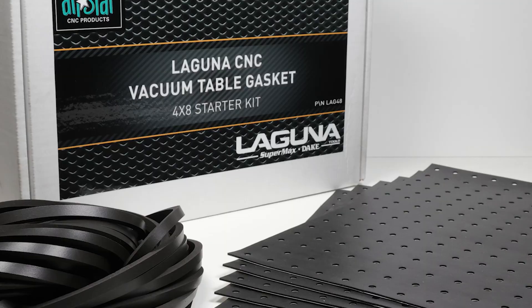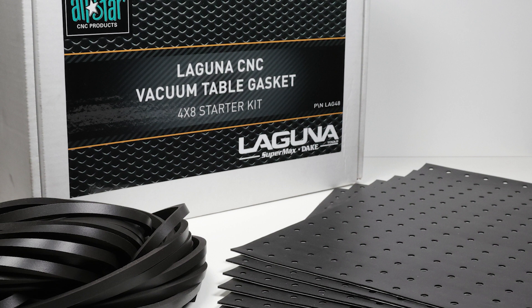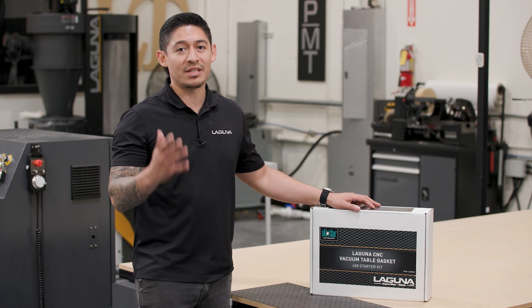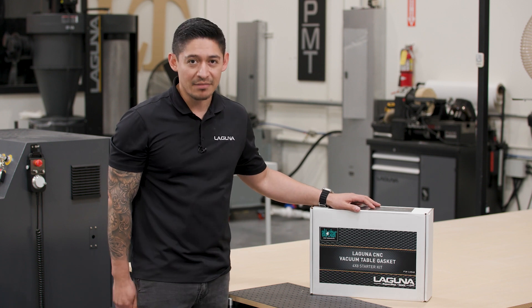If you order our Laguna CNC table gasket kit, that will come with gasket for the grid and it'll also come with the tiles. Thank you again for watching. This product is available through our website, lagunatools.com. Please don't forget to share, like, and subscribe if you want to see more videos like this. Thank you.